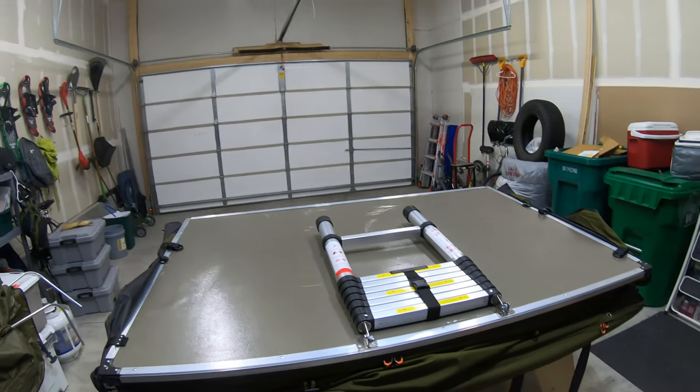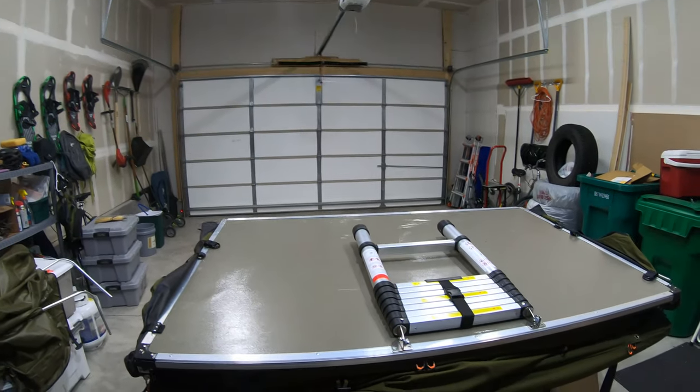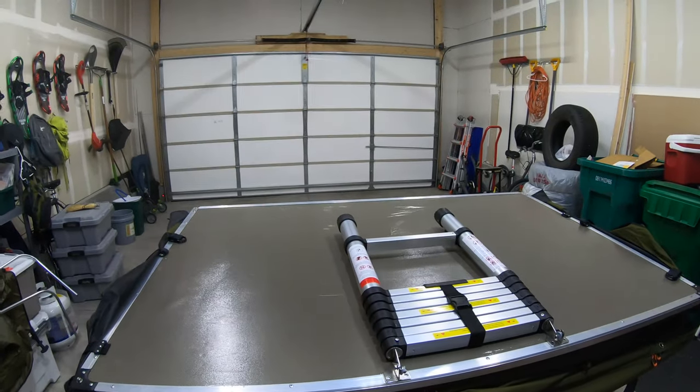We'll put the mattress back in, take it out, open the whole thing up, and just make sure everything's working.